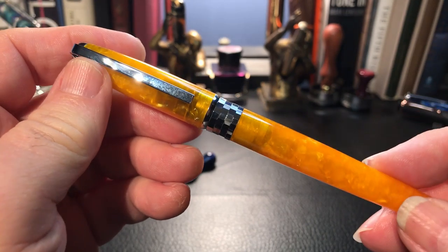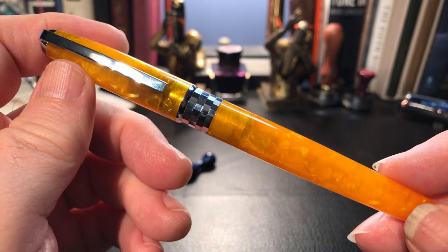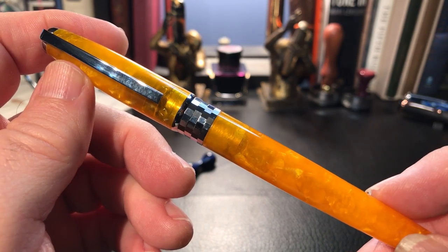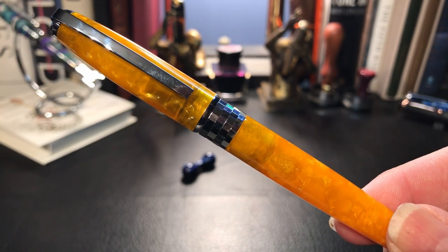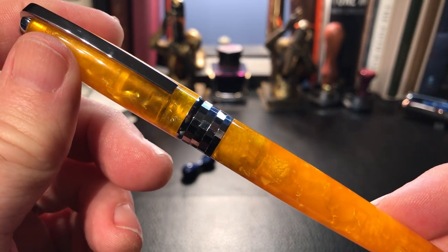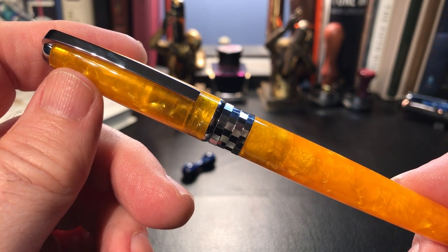What I want to do is go over the parts and features of this pen, show some size comparisons, some measurements, and then do a writing sample. Don't forget to stay tuned after the writing sample when I'll talk about what I like and what I don't like about this fountain pen. I'll also give details about how you can win this very pen as part of the giveaway contest. Thanks again to Joel Terrell for providing this pen for review and to give away.